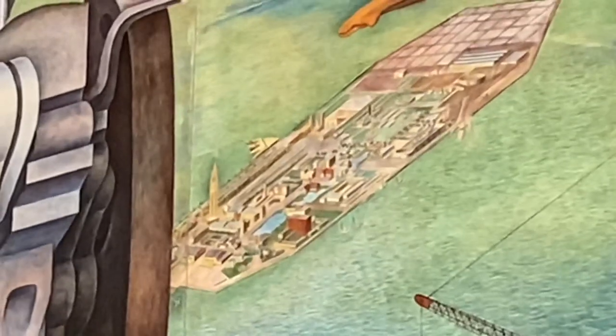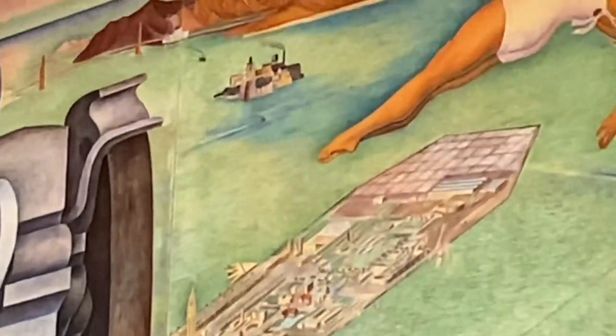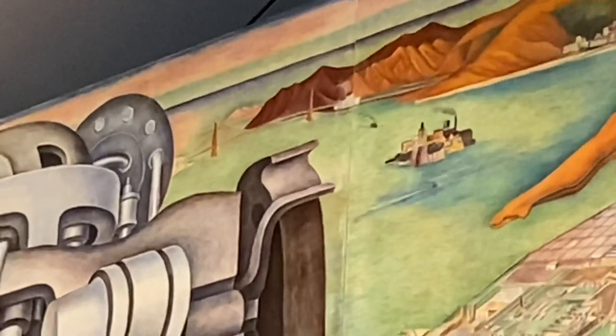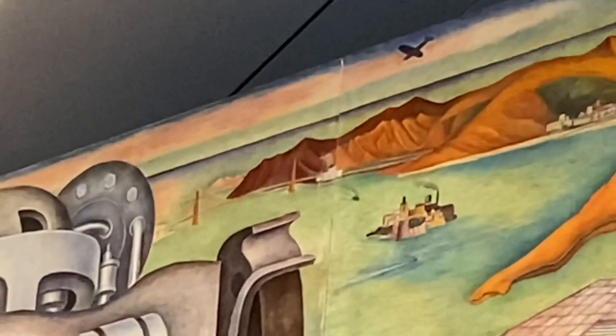There is a mural in Treasure Island - that was the World Fair in San Francisco. The other one looks like Alcatraz, and the further one is the Golden Gate Bridge. Look at that - yes, that is the Golden Gate Bridge.